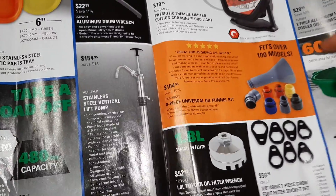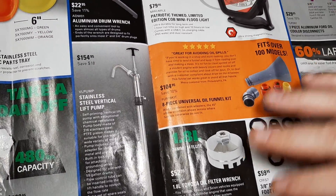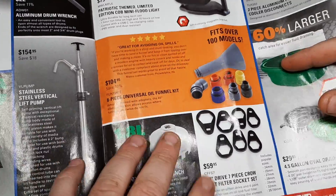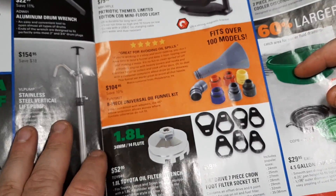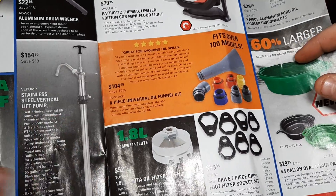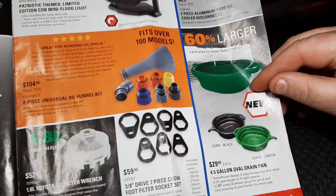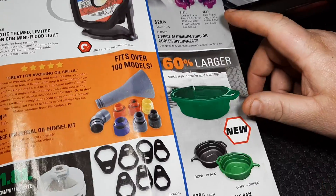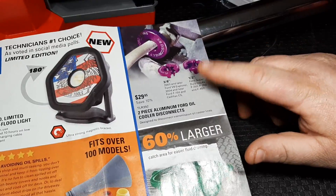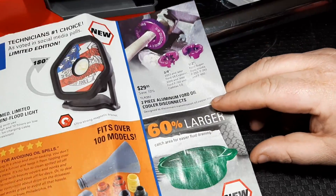Eight-piece universal kit for $104. There's a 1.8-liter 34-millimeter 14-flute Toyota full oil filter wrench — I'm hearing a lot of guys say these are nice. The 3/8-inch drive 7-piece crow foot filter socket set. I try not to do oil changes. New two-piece aluminum Ford oil cooler disconnects for $29.99 — these are definitely something you need for the new Fords.